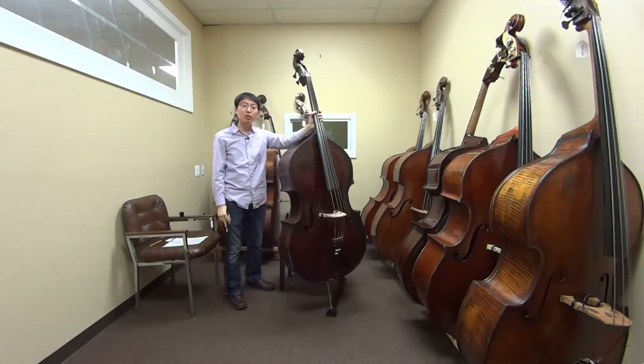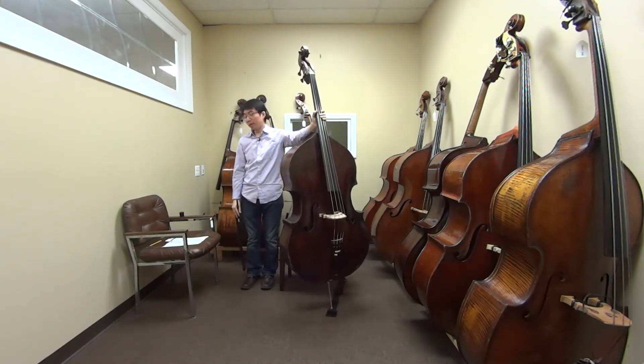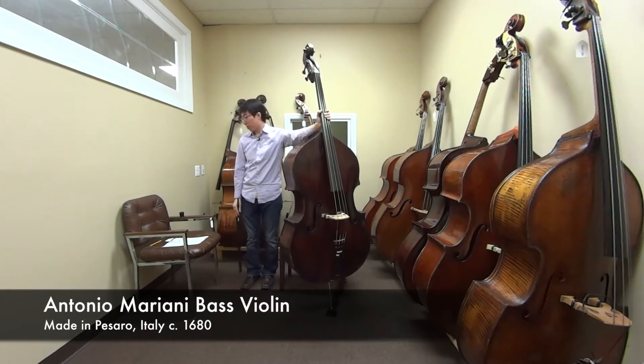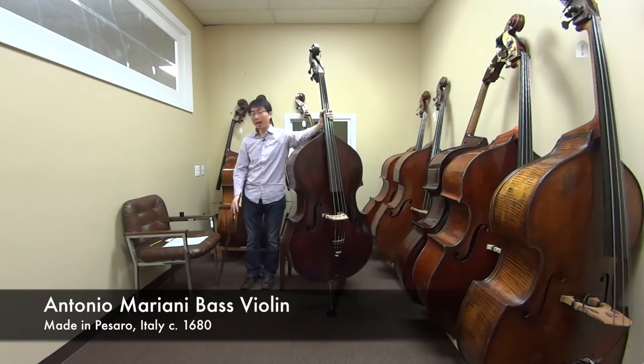Hi, this is Tomoe Amori and welcome back to another bass review video. Today I'm here at Barry Colston's shop and I have this instrument which is an Antonio Mariani bass. It's an Italian bass made in Pesaro, Italy around 1680, so it's a very old bass. Full-cut, three-quarter size, violin-cornered, round back model.